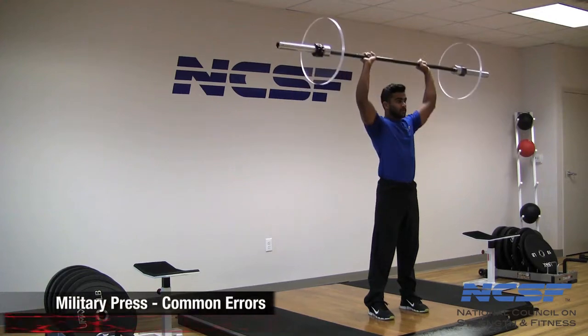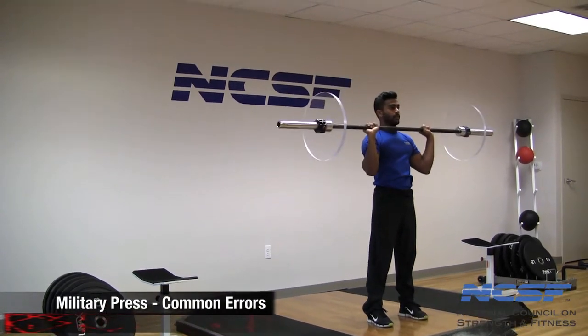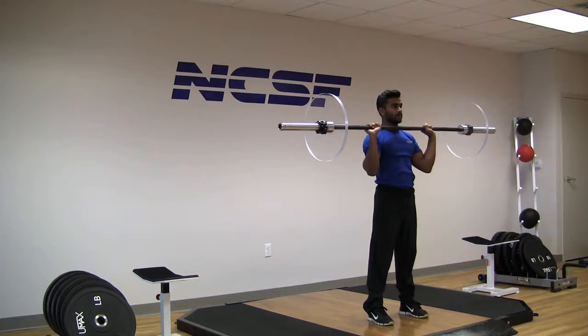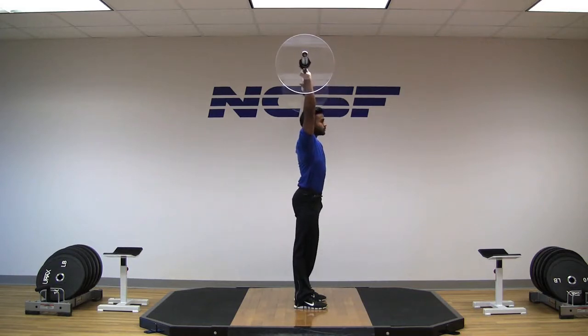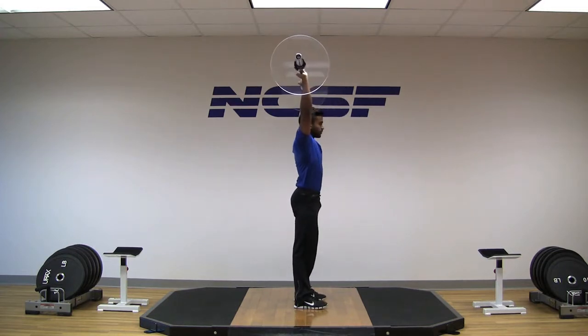In this video segment we will cover technique issues commonly experienced during the military press. The term military press describes a standing overhead barbell press. The closed kinetic chain stance with closed circuit loading places notable demands on central stability, total muscle recruitment, and allows for heavy loading to expedite hypertrophy or strength gains.